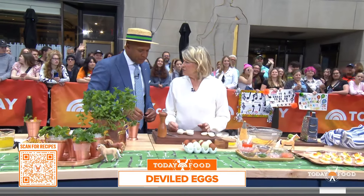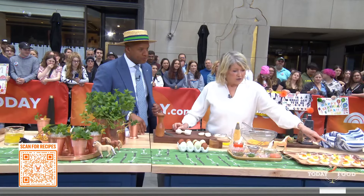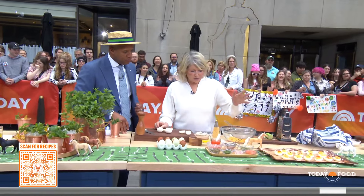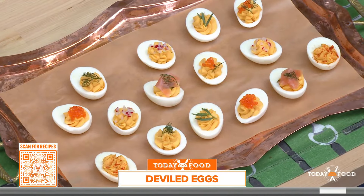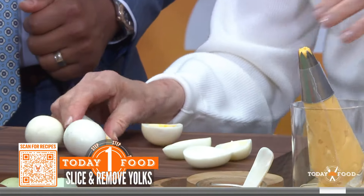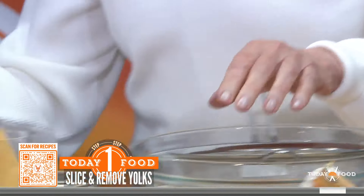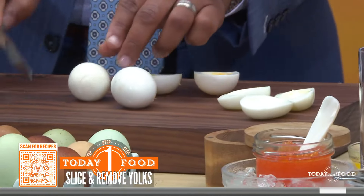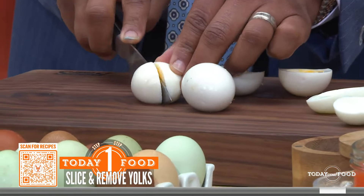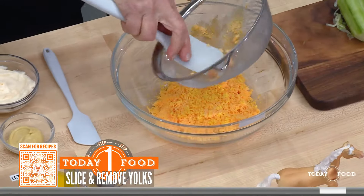Now, deviled eggs. I love a deviled egg. Have you ever made one? Never made one. These are deviled eggs right here, topped with all kinds of beautiful things. Take the yolks out of a perfectly boiled egg and put the yolks in a strainer. I remember doing this for babies when you want to serve them egg. And then push the yolk through the strainer.